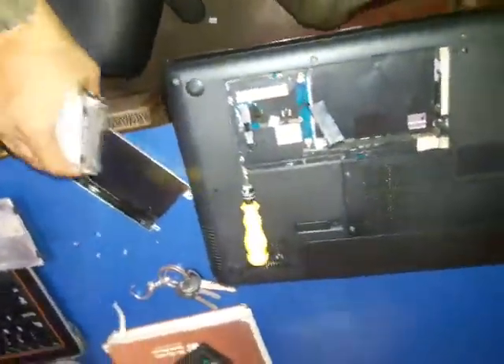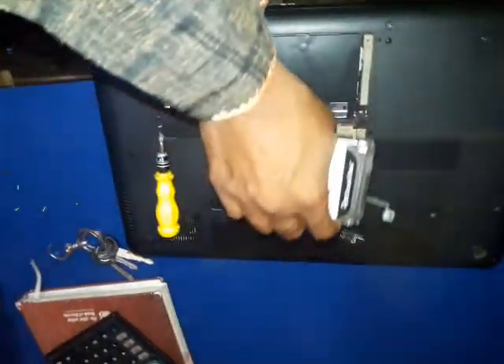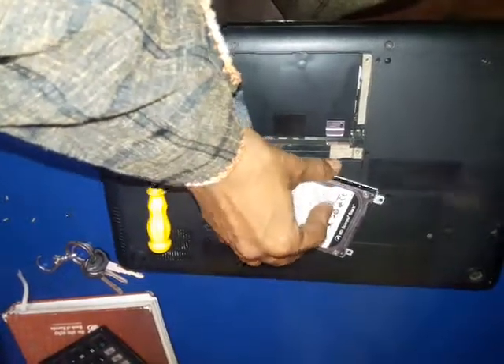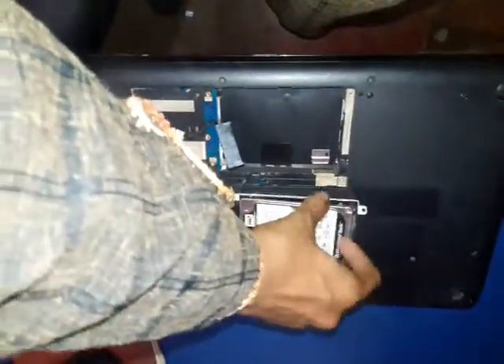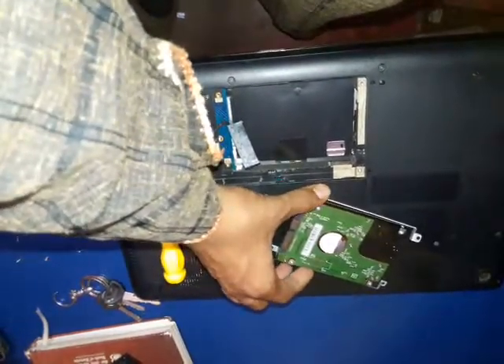To install a new hard drive, just take the back cover and put the hard drive in as shown. The bent portion will be on the top right side, like this.